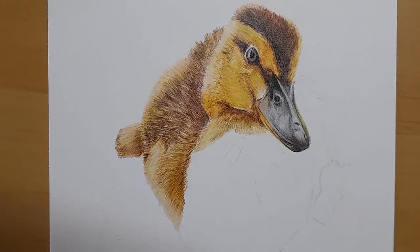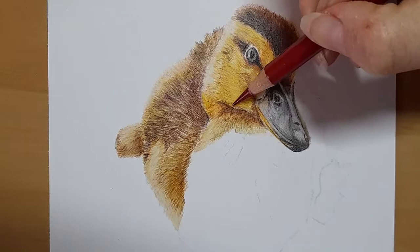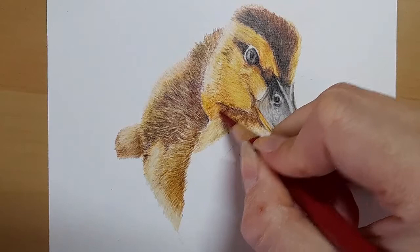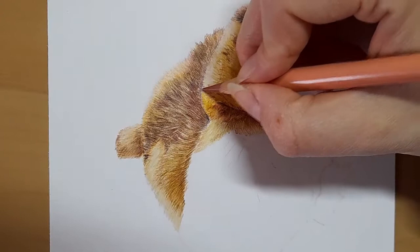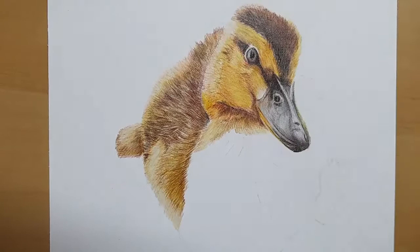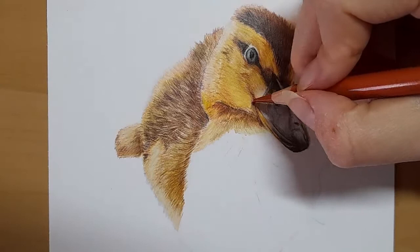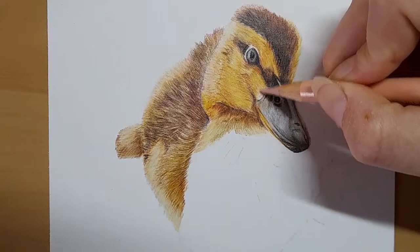We've got a bit of colour down here, so I'm just going to take my dark red - I'm not going to press too hard, I'm just going to come in under here, kind of curving it round and up, and then bring it down in here as well. My cinnamon. And then the warm grey two. Just about adding a little bit more depth into our little duckling's face. The sanguine. That looks better. Just the beige red in that little corner here as well.